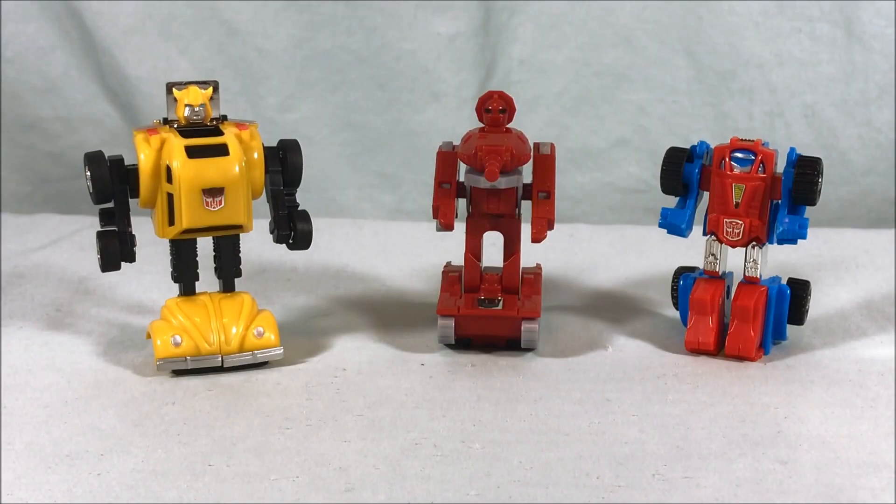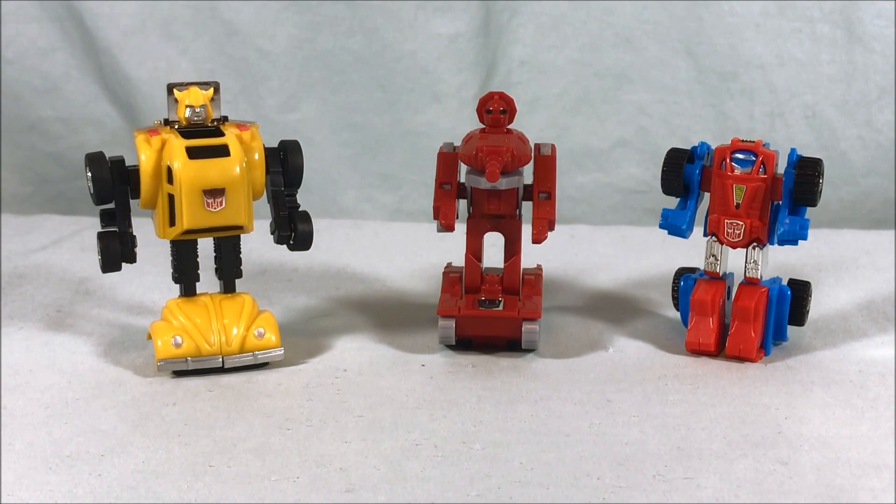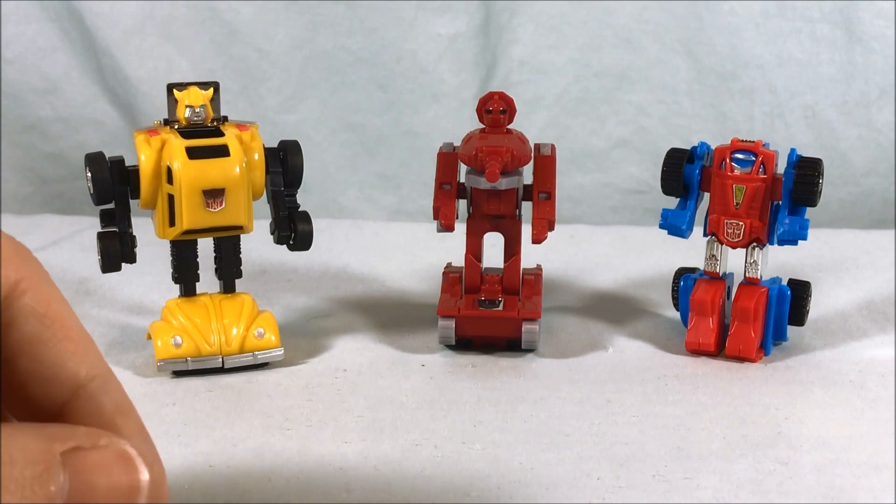So I'm gonna go ahead and get these guys open and we'll take a closer look. Here are the three minibots out of the packaging, and who would have thought — Bumblebee is the biggest one. We'll start over here with Gears.